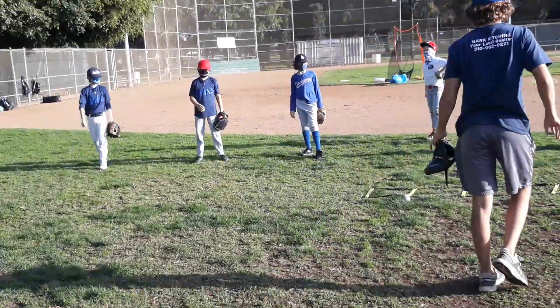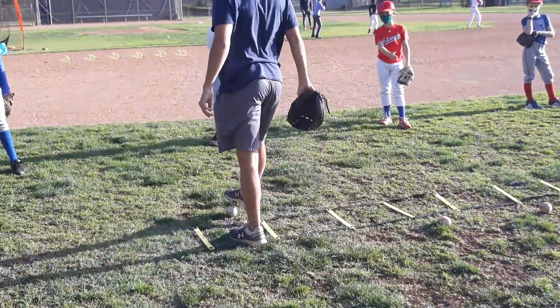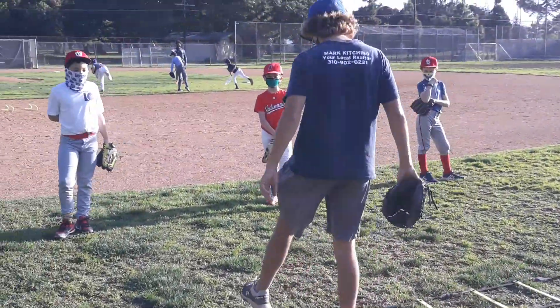So this ladder drill, you've got to stay where you are. This ladder drill — I'm going to have the baseball on this side. But for the purpose of this drill, I'm going to move them over here.